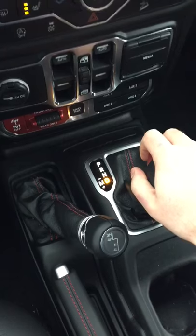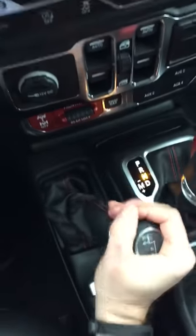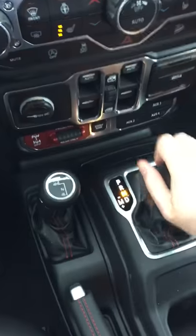If you want to put it back into two-wheel drive, you do the exact opposite. Put it back in neutral, take it, pull it all the way forward, and put it in park.